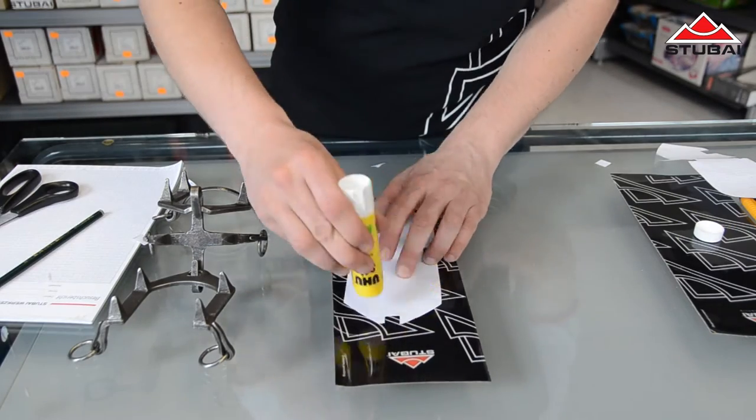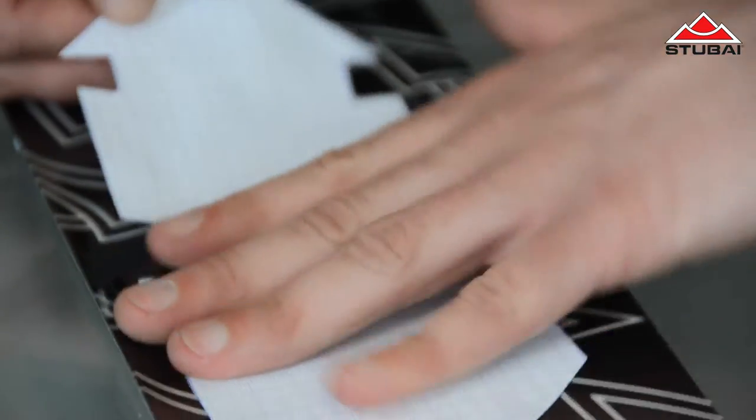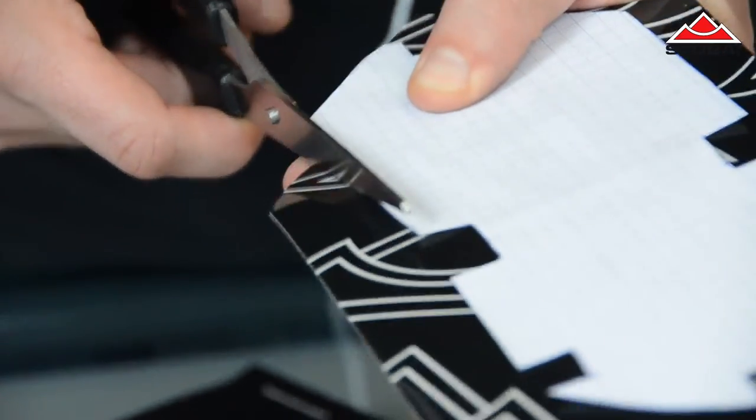Stick the finished stencil on the backing side of the stick-on, not on the snow-resistant side like here. Now you cut around the stencil. It's best to use a carpet knife or scissors for this.